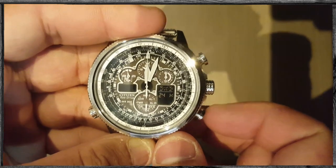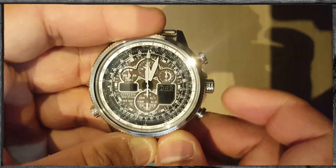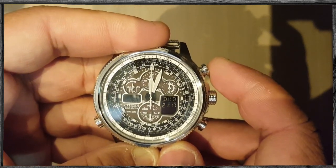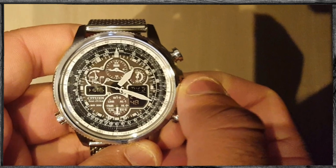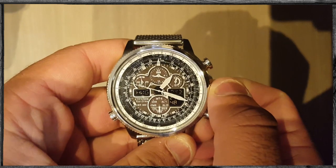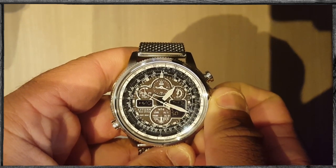Now use the bottom button to choose either 12-hour or 24-hour military time. Once you are done, put the crown back in the zero position. You should now have your current correct city time on the right digital display of the watch.